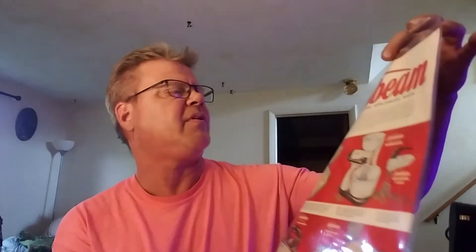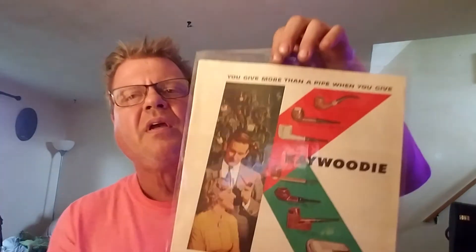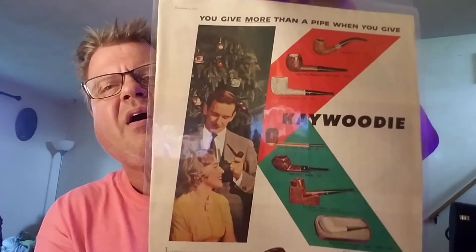So I bought this K-Woody ad — I think this was out of December 3rd, 1955. It actually has two ads: there's an ad on the back for Sunbeam kitchen appliances, but on this side it's an ad for K-Woody. You can see all the K-Woody models for that year, 1955. And it says, 'You give more than a pipe when you give K-Woody.'